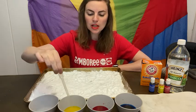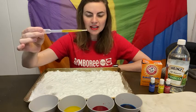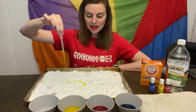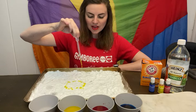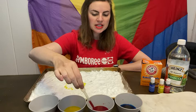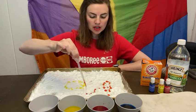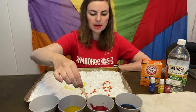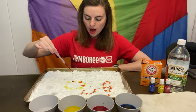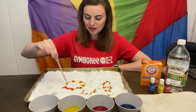Now let me see what happens when I use my colored vinegar. I have yellow. You and your little one can work on making different shapes and different designs with the dropper. Can we make a different color? What happens when we mix red and yellow? We can make orange. Whoa, cool!